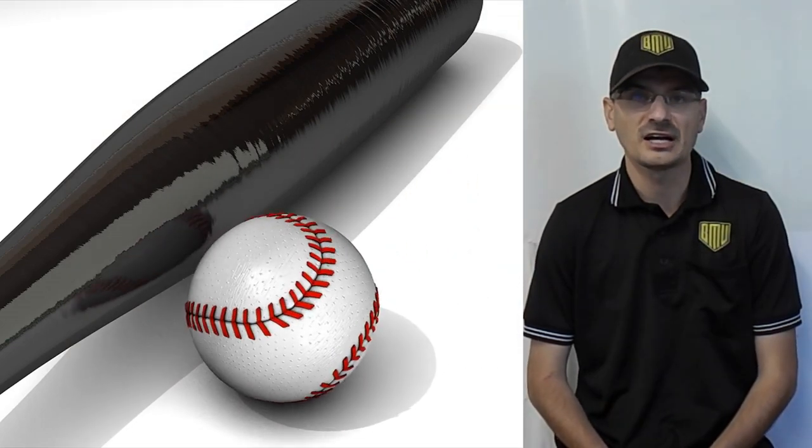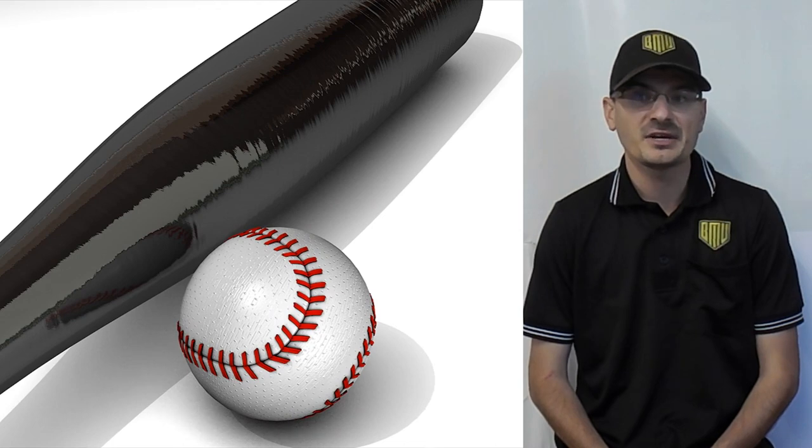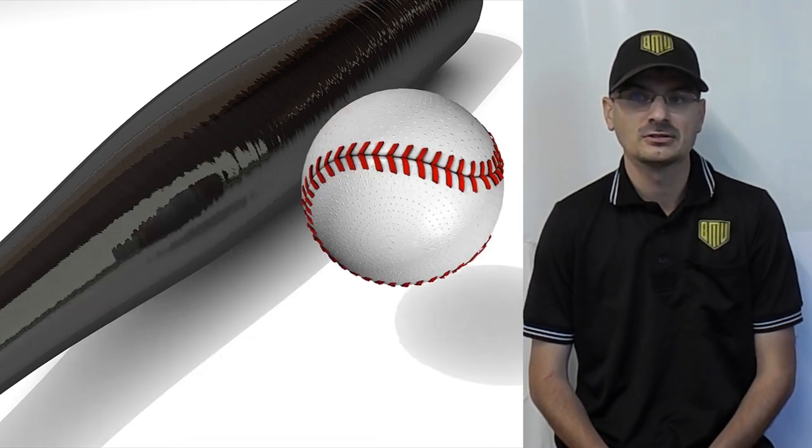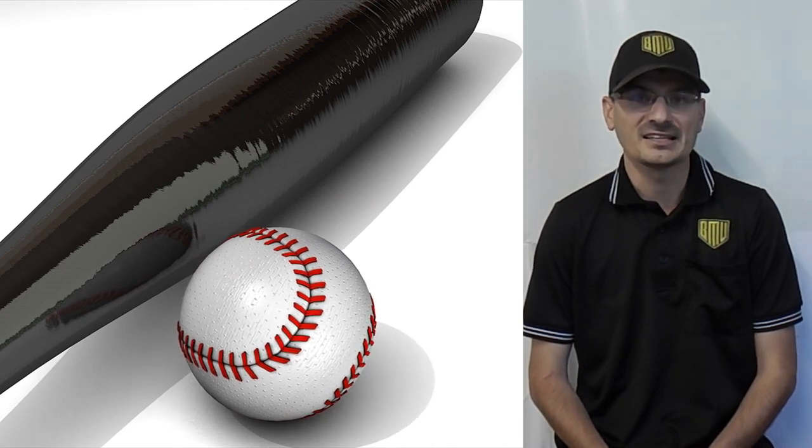Hello and welcome to Fair or Foul. I'm Brad Fair. In this episode we will go over the basics of making a strike or ball call. What should it look like? What should be said? And how loud do I need to say it? We will answer those questions right now.